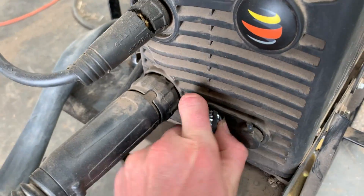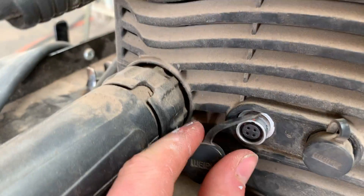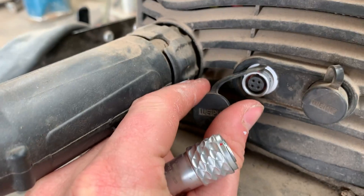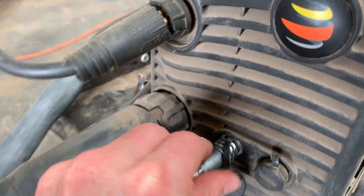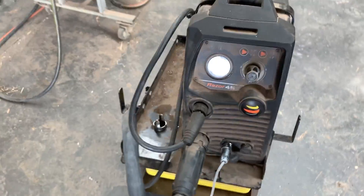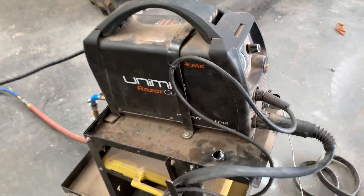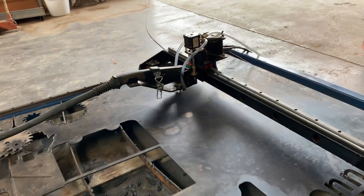This is the plug that turns it on and off — you literally just bridge two terminals in there, I think it was pins one and two. The other plug is for an Arc OK and the torch height controller, which I haven't set up on this system yet but might come in the future. So I'm just running it manually at the moment.